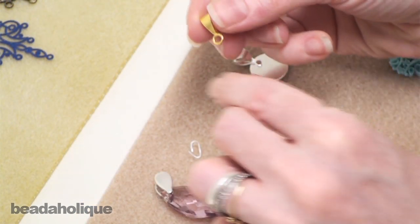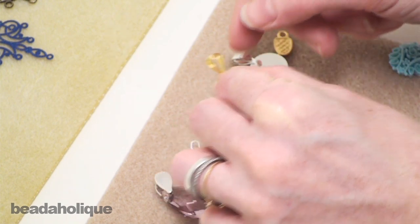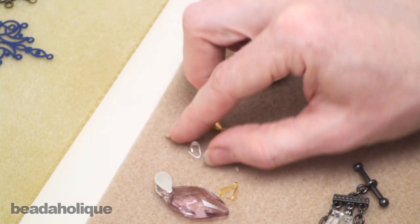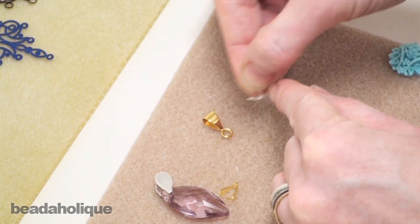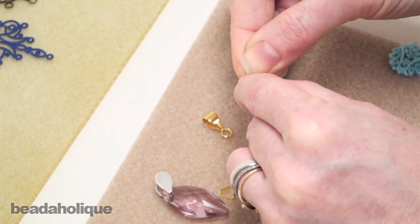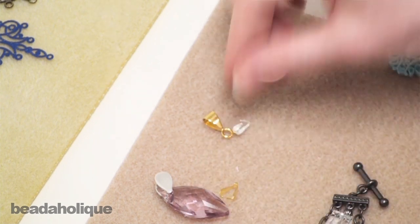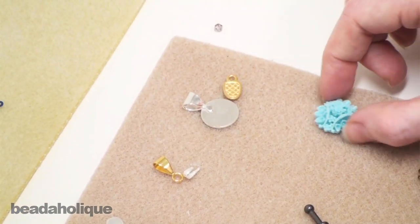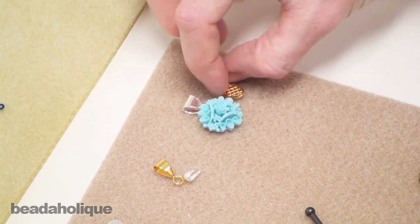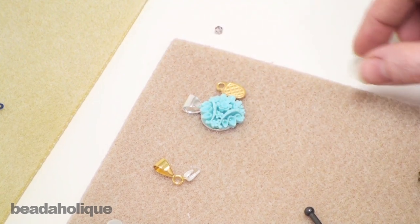We have slider bails, which have an open hoop that you can slide onto a chain. We have snap-on bails which you can put through the hole in a bead, close back up, and that creates a way of stringing it to a strand. And then we have glue-on bails — these are great because you just put a dab of glue and then you can put a cabochon or any other type of material onto them and string those as well.